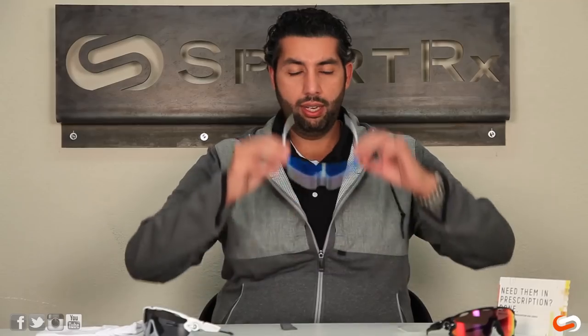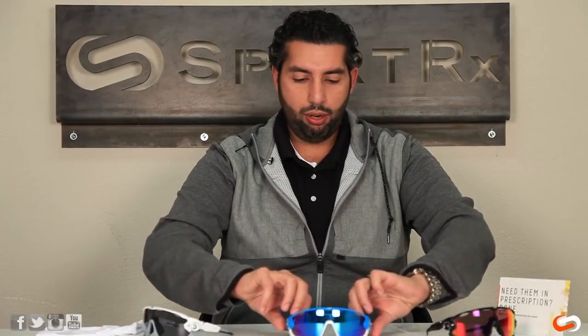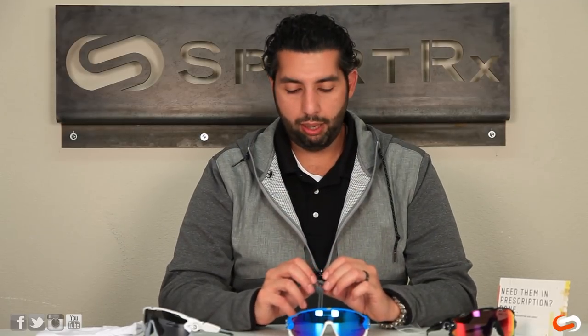The extra nose pad is a little bit thicker; what it's going to do is elevate the frame a little bit off your face. It's also known as the Asian fit nose pad — if you have a flatter nose bridge, no nose bridge, or a smaller nose bridge, it's going to lift and raise the glasses off your face to make them a little bit more comfortable.